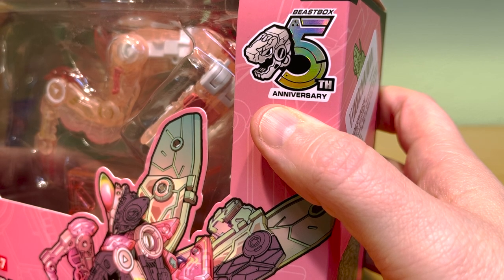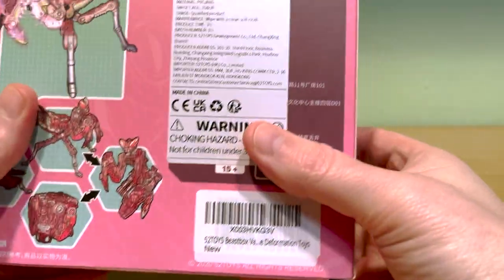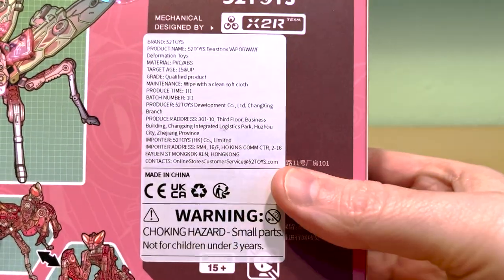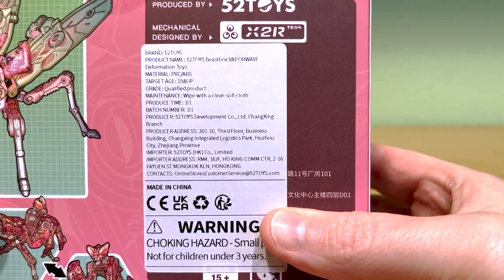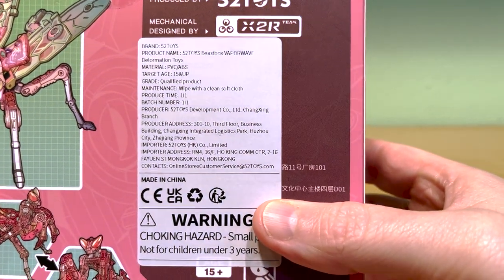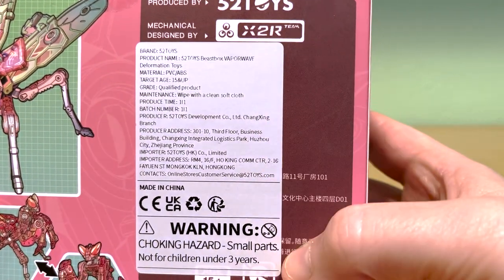Very nice graphic add-on, and of course inside the box the figure itself. One thing that stood out on the package to me is this label on the back — it's all in English covering the usual product details sidebar. I'm not sure why they did this; I'm curious if this was a regulatory requirement for product sales within the U.S. Who knows, but it does seem pretty extraneous.